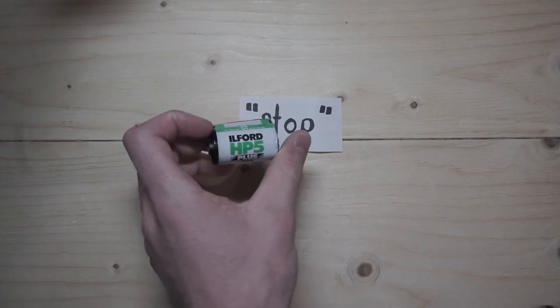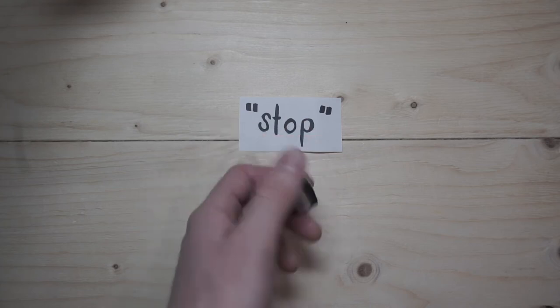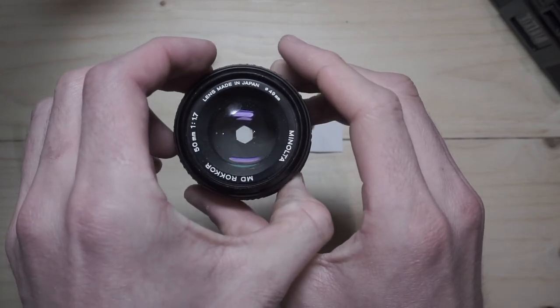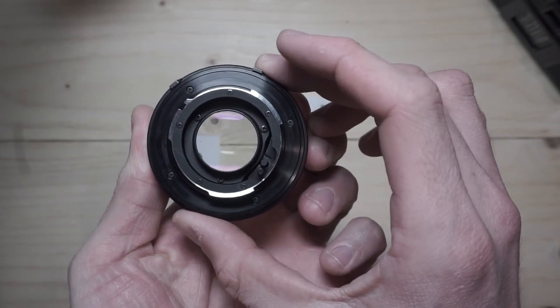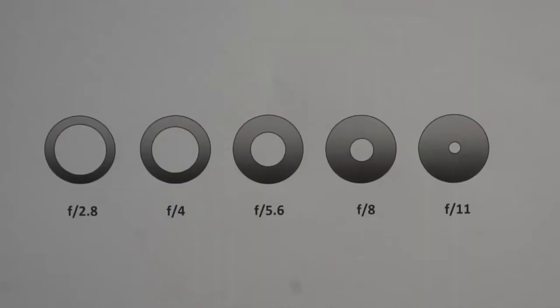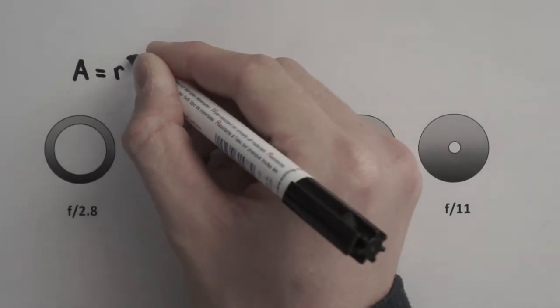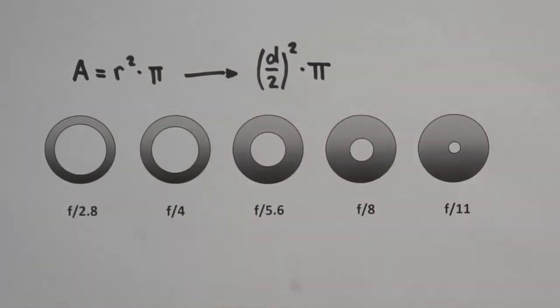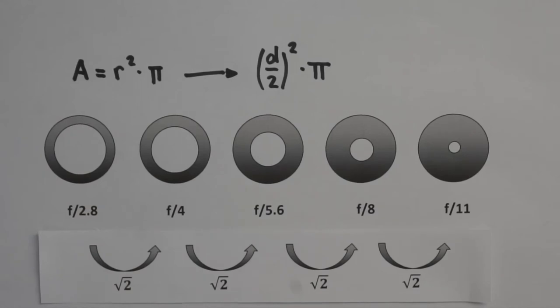A cartridge with ISO 100 will need twice as much light as a roll of ISO 200 film. The aperture is a bit more complex. As we covered earlier, f-stops are fractions of the focal length which determine the diameter of the opening. To double the amount of light passing through the lens, not the diameter has to be doubled, but the area of the aperture opening. The surface of a circle is calculated by the radius squared times pi, respectively the diameter divided by 2, squared times pi. To double or halve the area, you have to multiply or divide the diameter — meaning the f-stop — by the square root of 2. For example, going from f/2.8 up to f/4 is a decrease of one stop, because 4 equals 2.8 multiplied by the square root of 2.